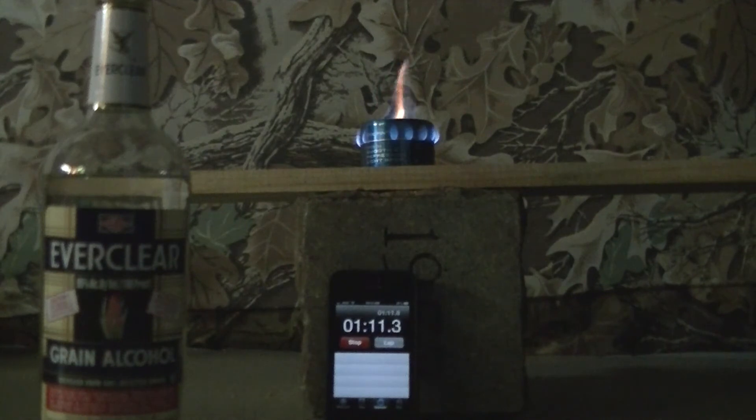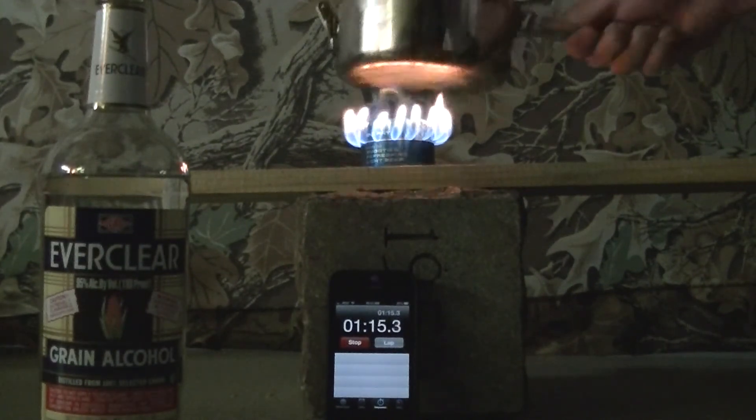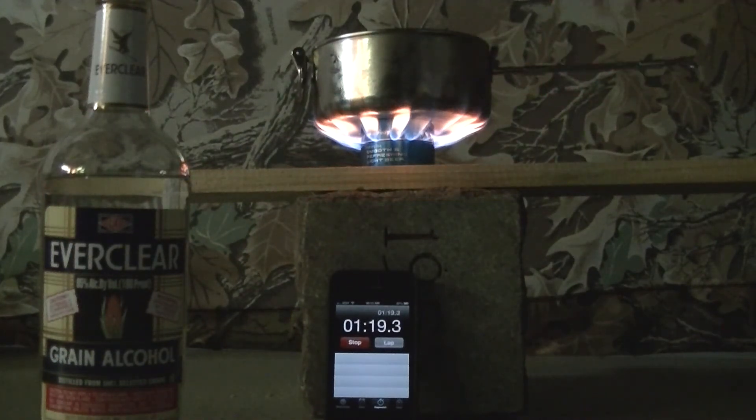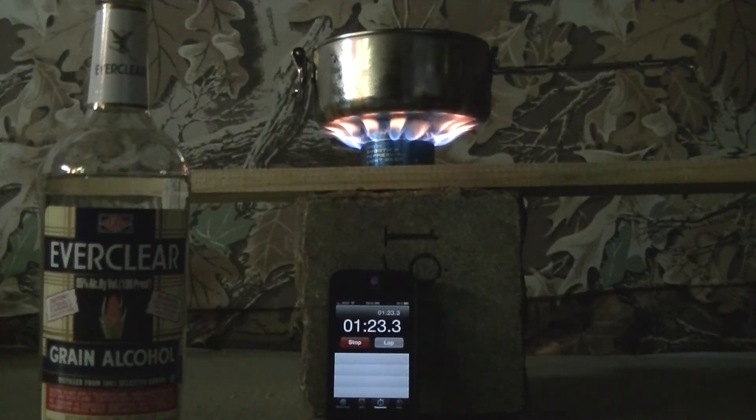At about a minute five, and a minute fifteen it came out completely. So around 1 minute 20 seconds we'll say for the start of full heating.